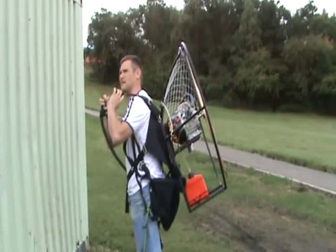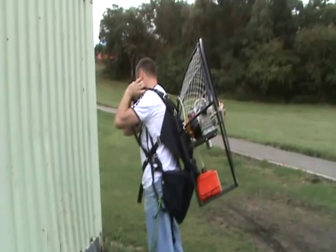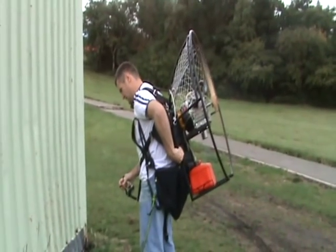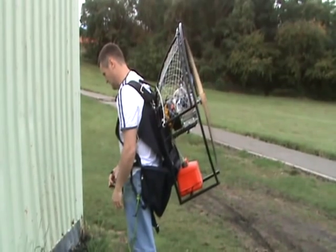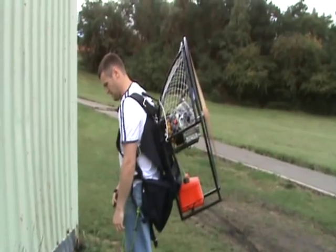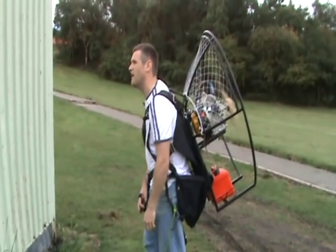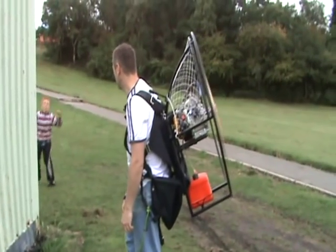Little bit throttle. Not easy enough. I don't know.